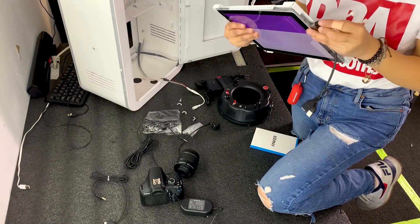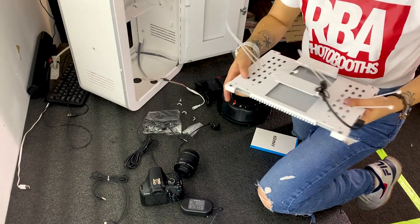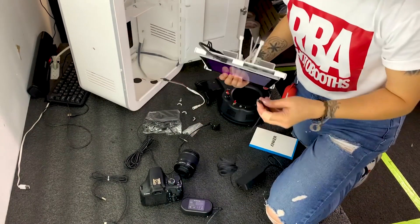Next, insert the USB — the L-shaped USB. It's much easier because after screwing this on, it's going to be really hard to get that on there. The same thing goes for the chargers for the iPad.